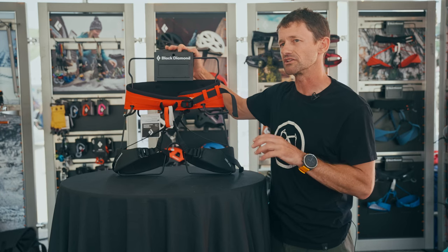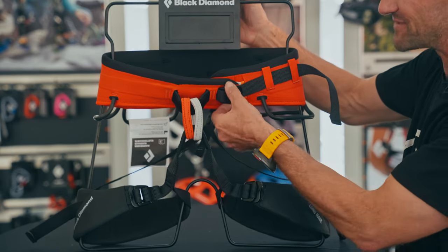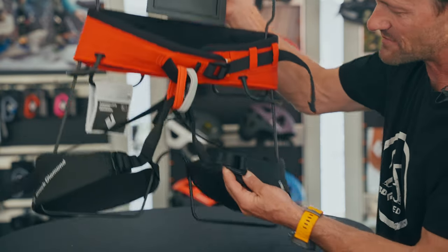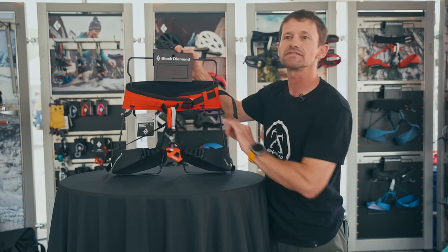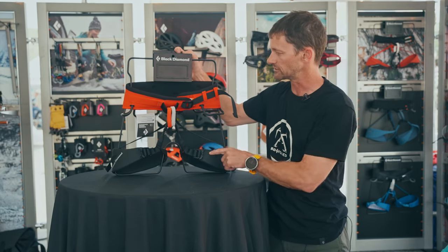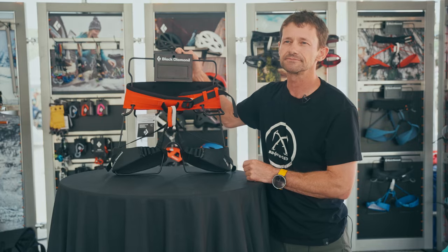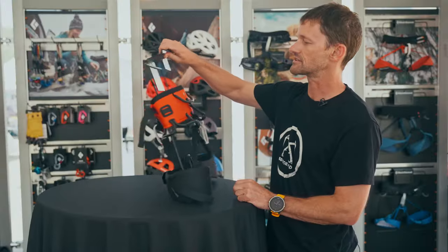This one comes in small, medium, and large — men's or unisex. It does have adjustable leg loops and waist. That doesn't fully account for the rise difference you see in men's and women's harnesses, but you can do pretty well with the leg loop and waist adjustability.